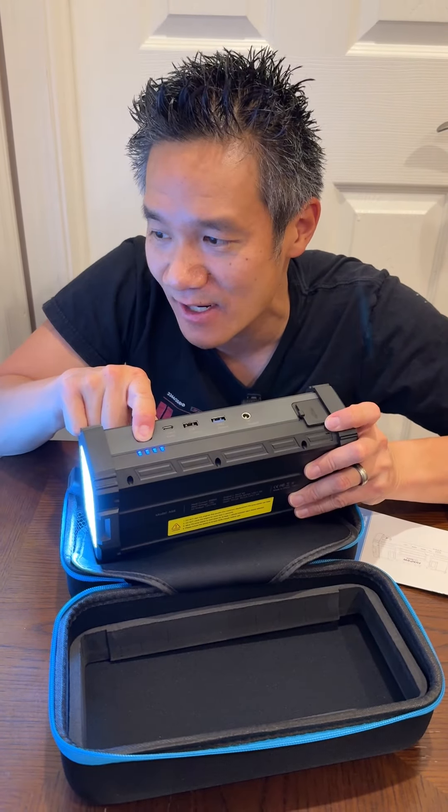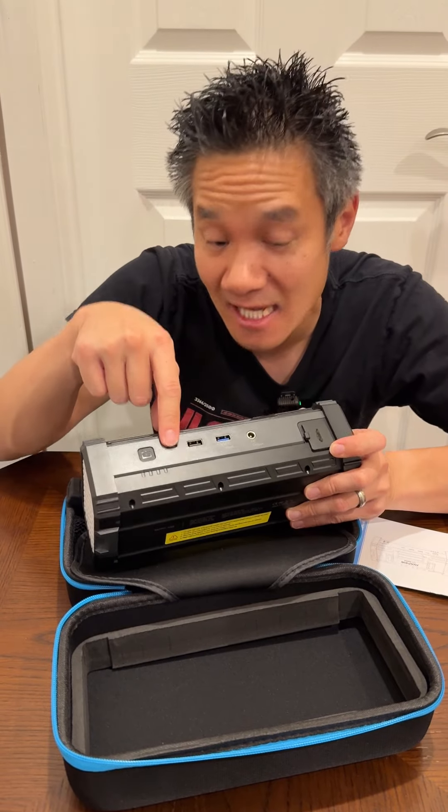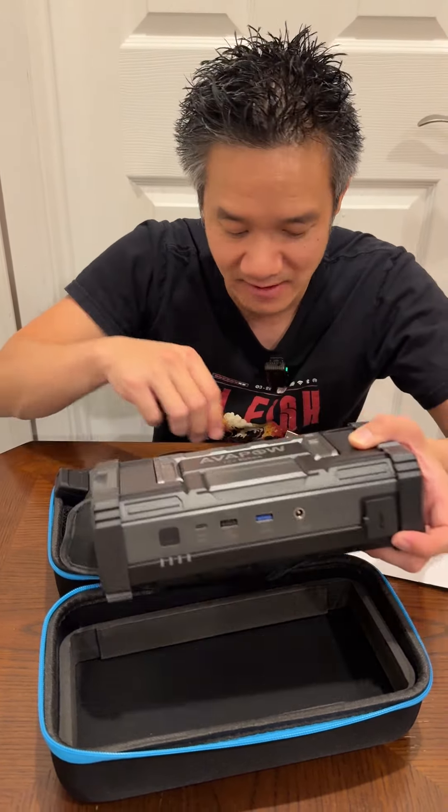Let me turn off the light right here. You can see how nice and bright the light is. It has a battery indicator right there. It has your USB Type-C input to charge it. You also have two USB outputs and a DC output right here.